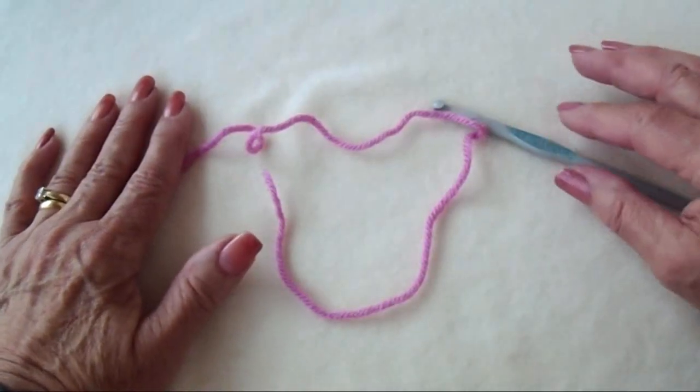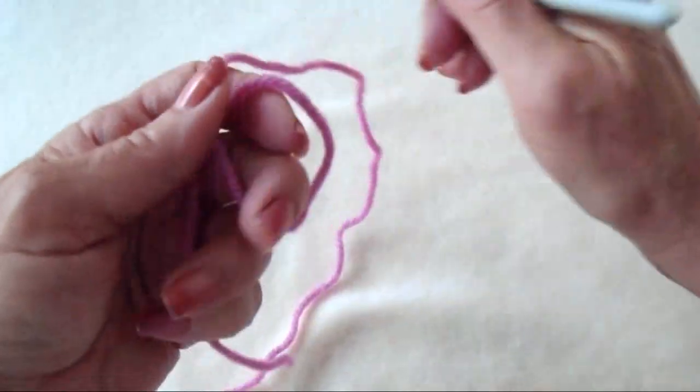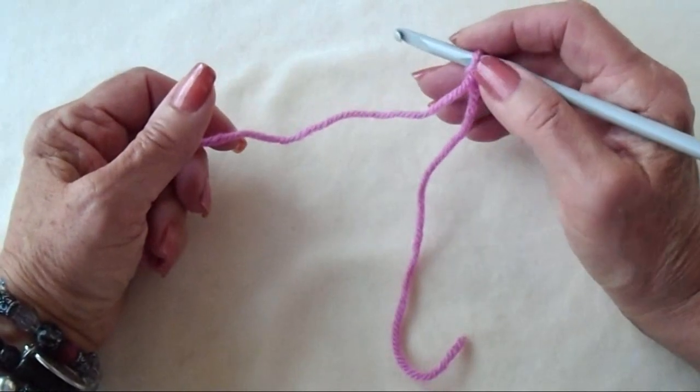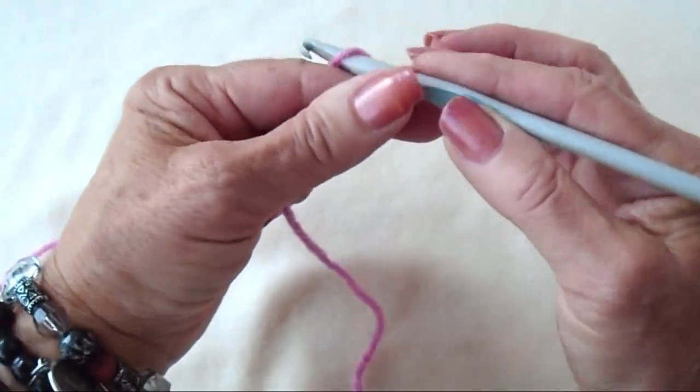To make the primrose stitch I'm going to work with a size 6mm crochet hook and worsted weight yarn, but you can use any size yarn and any size hook that you like. You're going to work a foundation chain that has multiples of 3 plus an extra 2. So I'm going to chain 17.